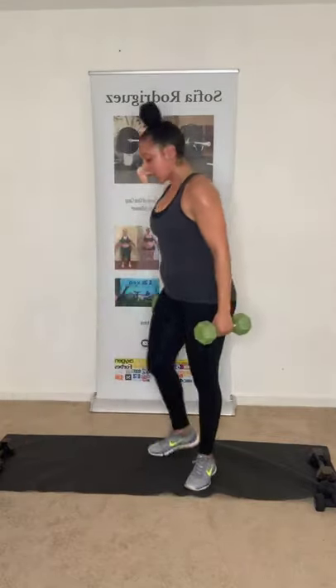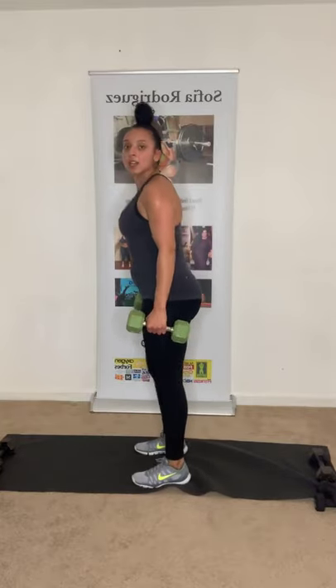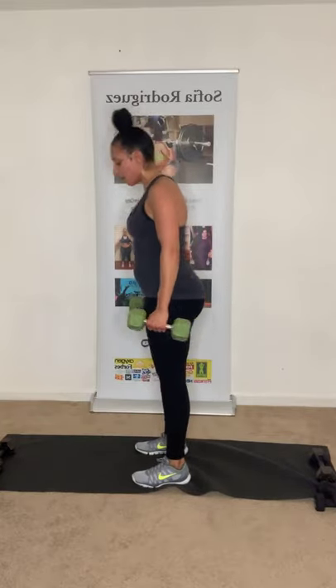Take a little breather. Next series: deadlift with a bicep curl, then reverse fly with a squat — eight of those each side — and then we'll end with chest press with a twist. Ready? Let's go — grab those dumbbells. Three, two, one, come on!